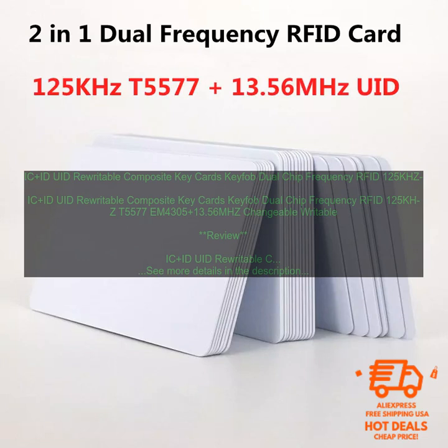Pros: Durable, Waterproof and Dustproof, Rewritable, Affordable. Cons: None. IC Plus UID Rewritable Composite Keycards Keyfob Dual Chip Frequency RFID 125KHZ T5577 EM4305 Plus 13.56MHZ Changeable Writable are a great option for businesses and organizations of all sizes that need a durable, waterproof, and rewritable RFID card.